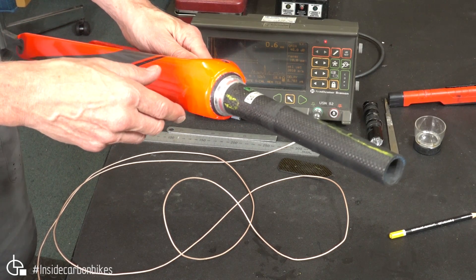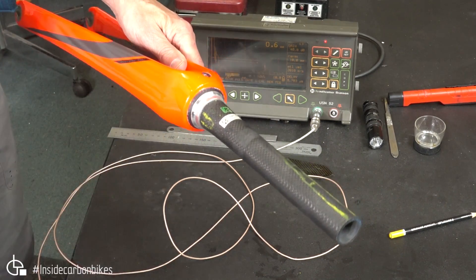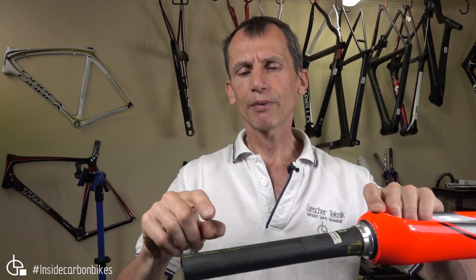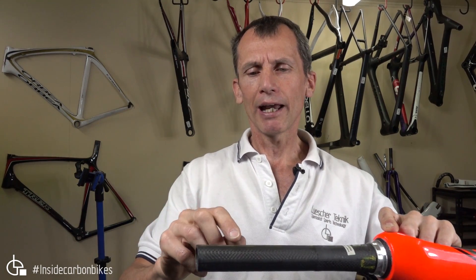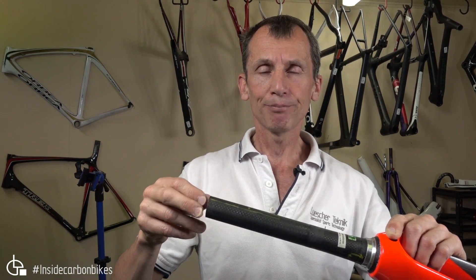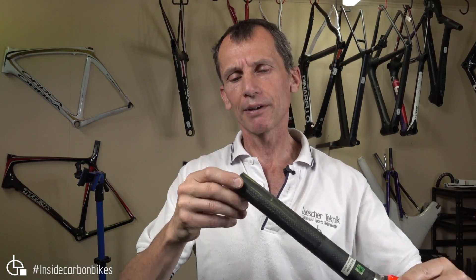So there you have it — those are the indications on this fork and what it looks like on the ultrasound A-scan. We found a couple of areas at the crown on both sides — they're clearly voids. We also found on the back face a long planar void, and it had also been delaminated a bit further due to the stem clamp.